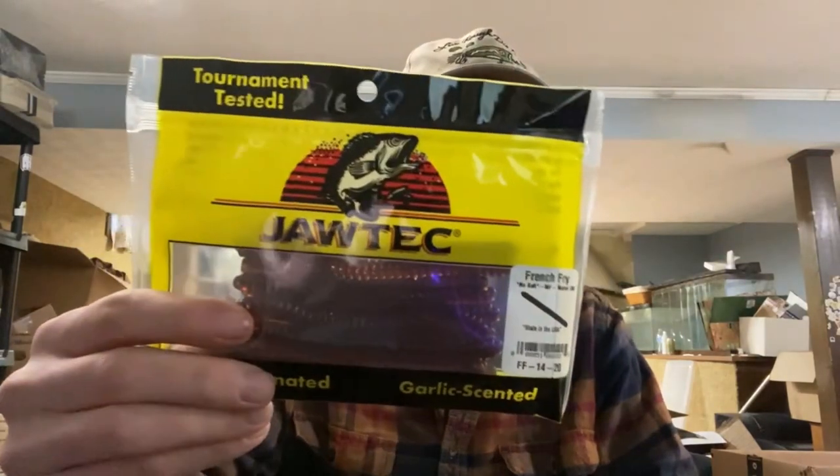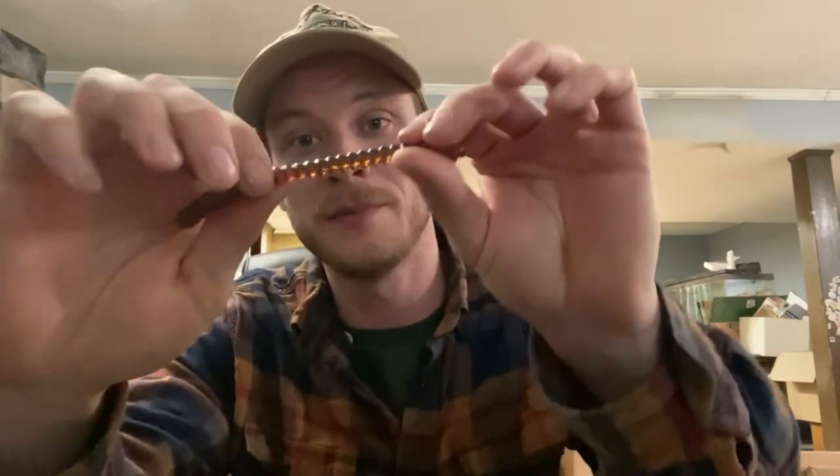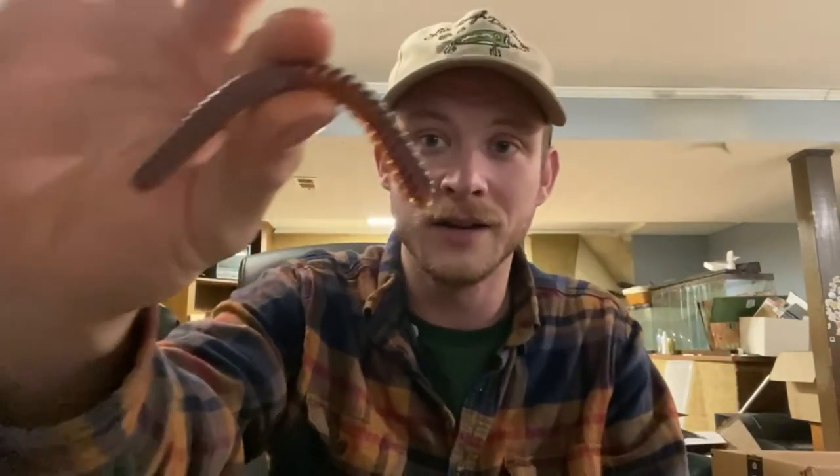Next up, we have the ever-popular Jawtech French Fry. This comes in multiple colors. I've got one of my personal favorites right now — this is the Motor Oil color. It's brand new from Jawtech right now. Colt put a lot of work into this bait. It's a beautiful color; it's kind of color-changing. It looks really cool in the sun, but it offers a dark presentation when it's cloudy.